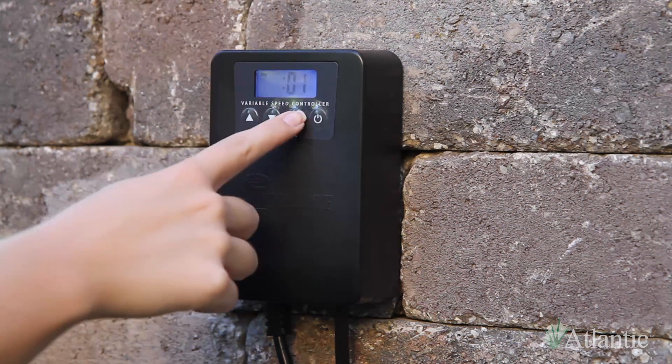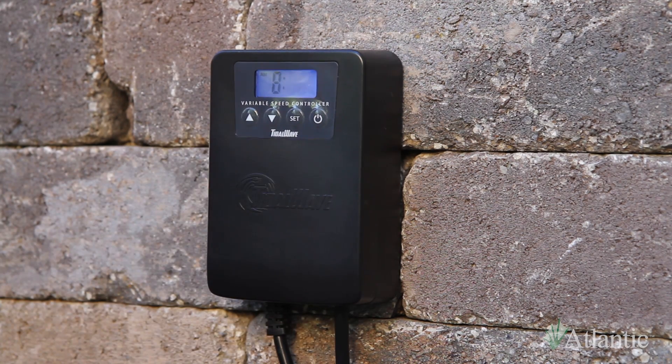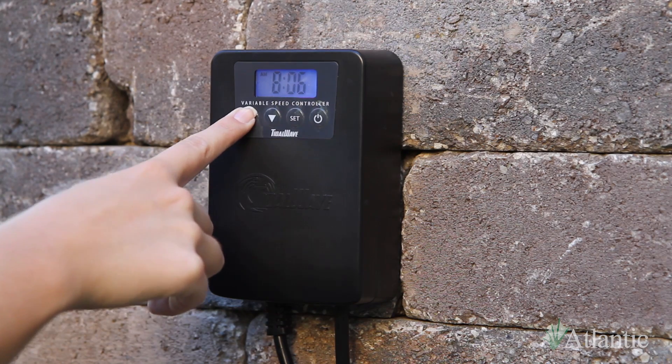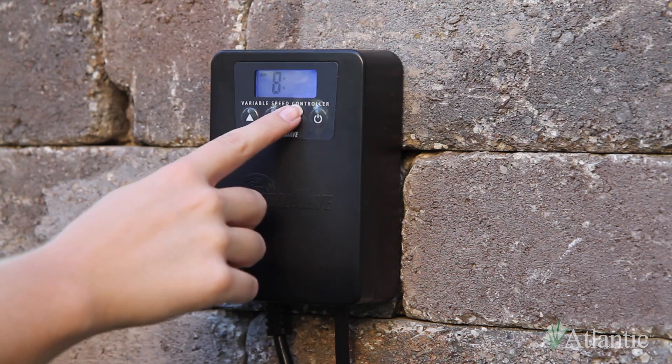Press the set button and the minutes will begin to blink. Use the arrows to select the minutes. Once you are satisfied with the clock settings, press the set button to enter the timer functions.